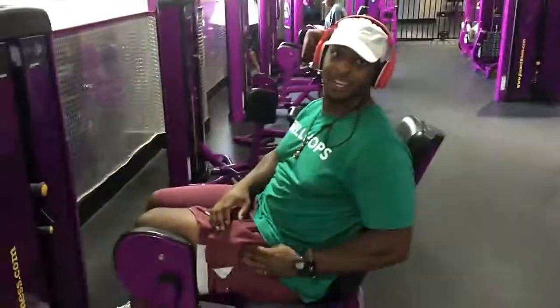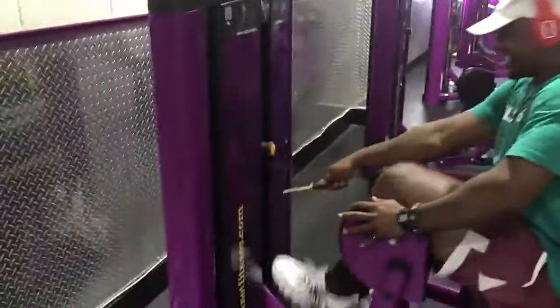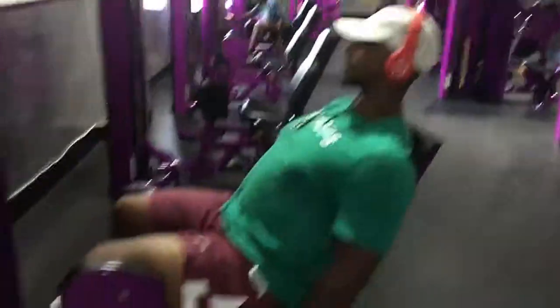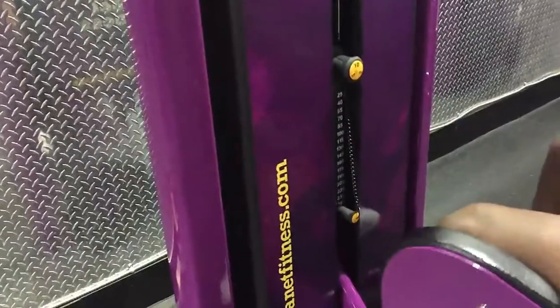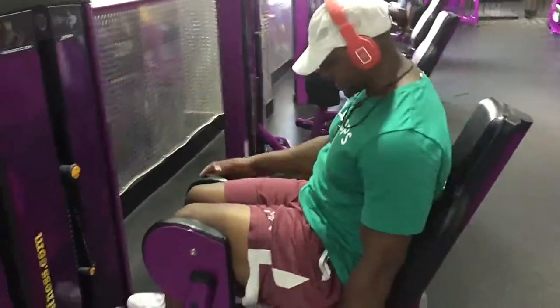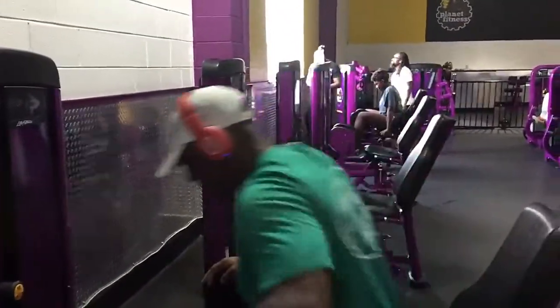This one is easy, pretty self-explanatory, so you can do this — just push your legs out. Okay, this is how it looks. You gotta hold it up and stop it. You can put your hand here for support.